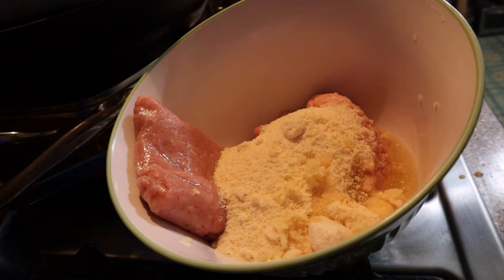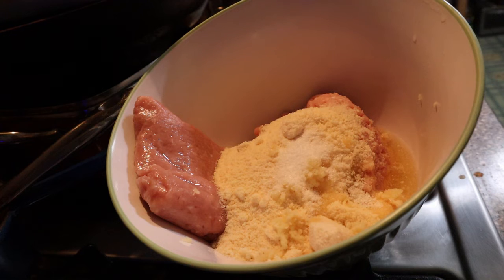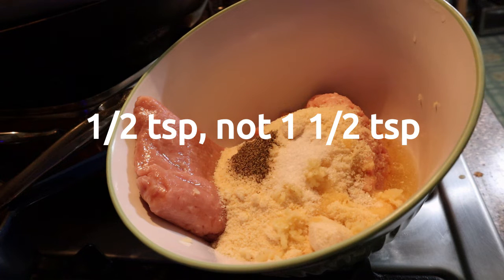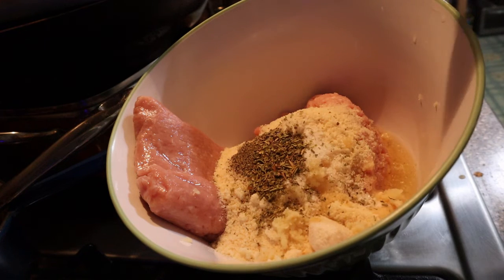It calls for a teaspoon of salt — so to recap: one cup of panko breadcrumbs, a half cup of grated Parmesan cheese, two tablespoons of olive oil, one teaspoon of minced garlic, one teaspoon of salt (I added a little less since Parmesan is already salty), one and a half teaspoons of pepper, one teaspoon of dried Italian seasoning which has basil and oregano.